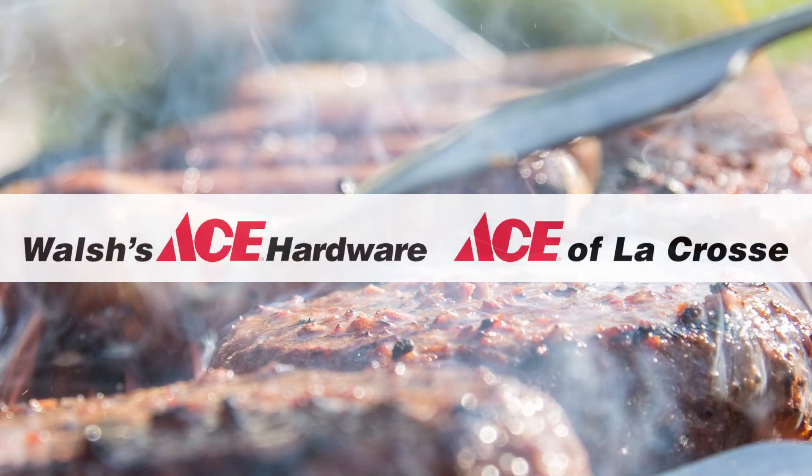Enjoy a complimentary bag of Traeger pellets with your Traeger grill purchase. Contact us today for this limited time offer.